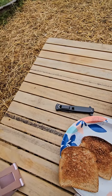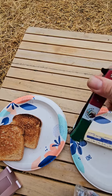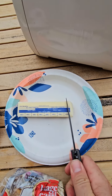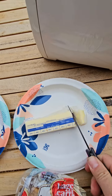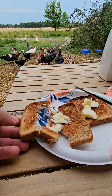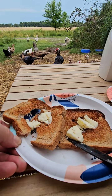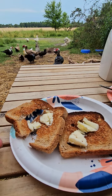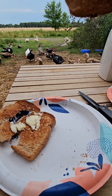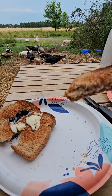Grab that up and get some butter on here right away. Whoa, that didn't work out so good. Well, you get the idea. Not bad.